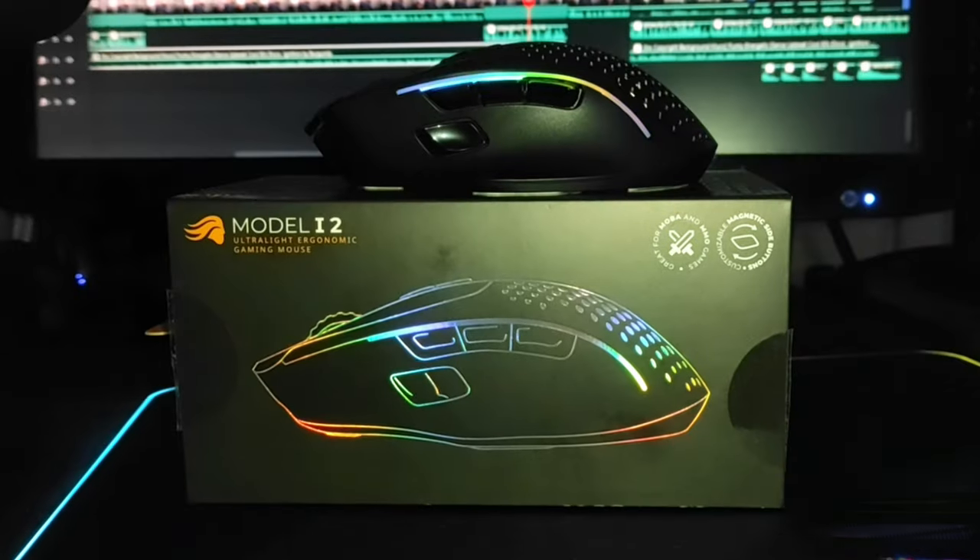The battery life is no joke. I gave it a full charge on a Sunday, which took about an hour and a half, and it lasted until the following Tuesday — that's incredible considering I used it for practically 14 to 16 hours a day. But how about the actual performance and precision of the mouse?